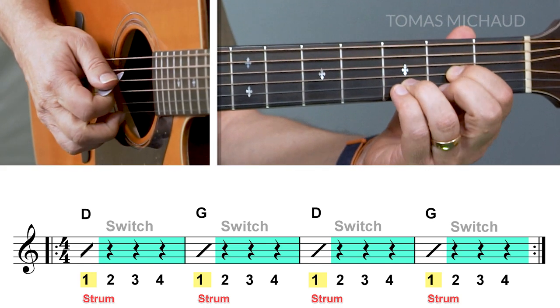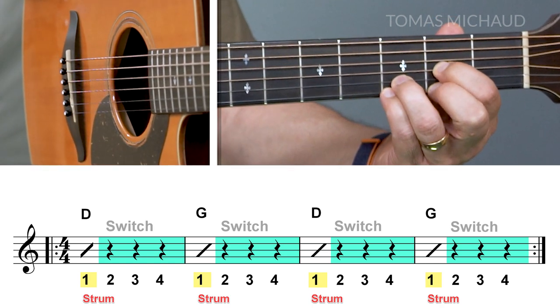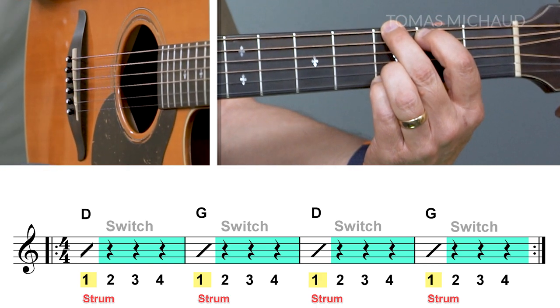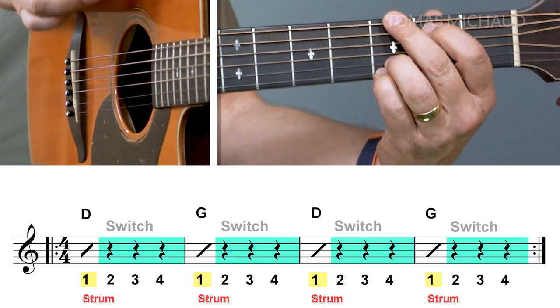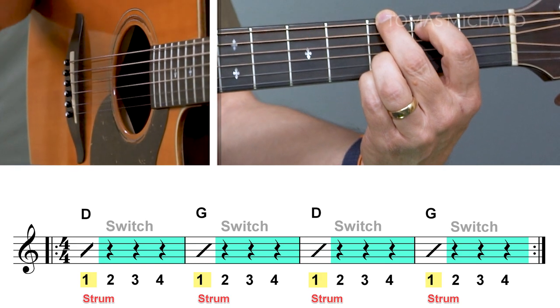One, two, three, four. Now here comes the D. One — and now I'm going to change — two, three, four and be ready on G for one, two, three, four. I just did four measures. Of course you're going to do this more than four measures. Practice it enough so you're confident you can change at this slow tempo, because in the next round we're going to pick things up a little bit.